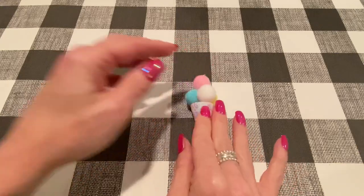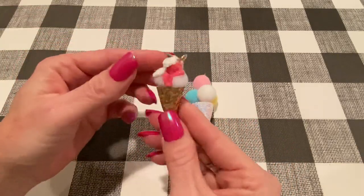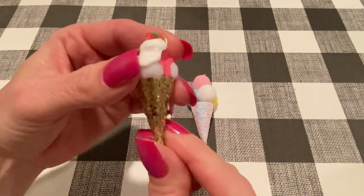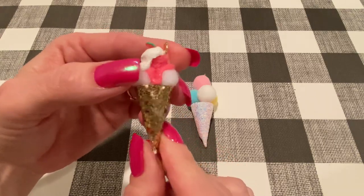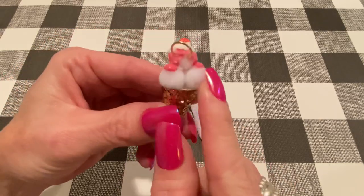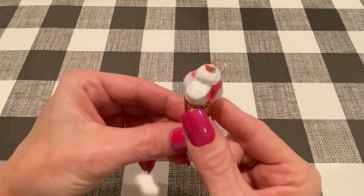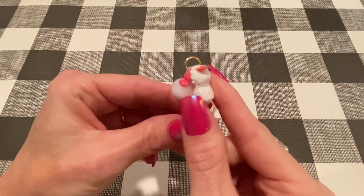I thought this one was super big, so the first one I made, I made a little bit smaller and this is the one. I used some chunky faux leather from Hobby Lobby — this is just the gold glitter one. I used some white pom-poms that I got on clearance recently from Michaels.